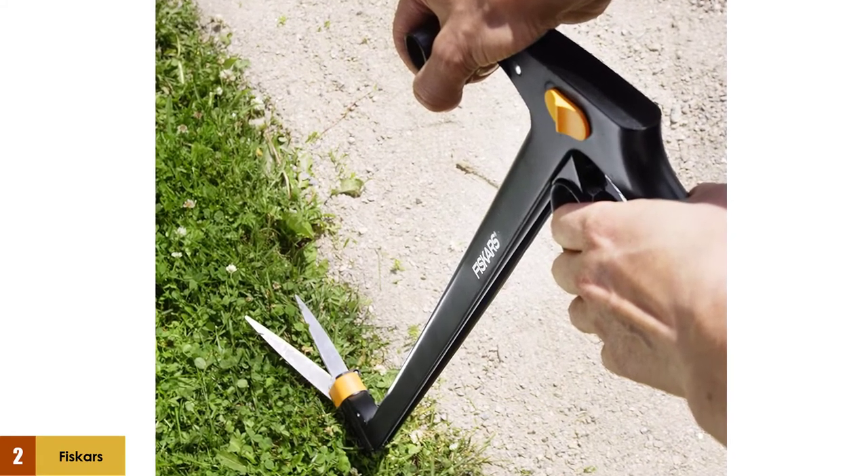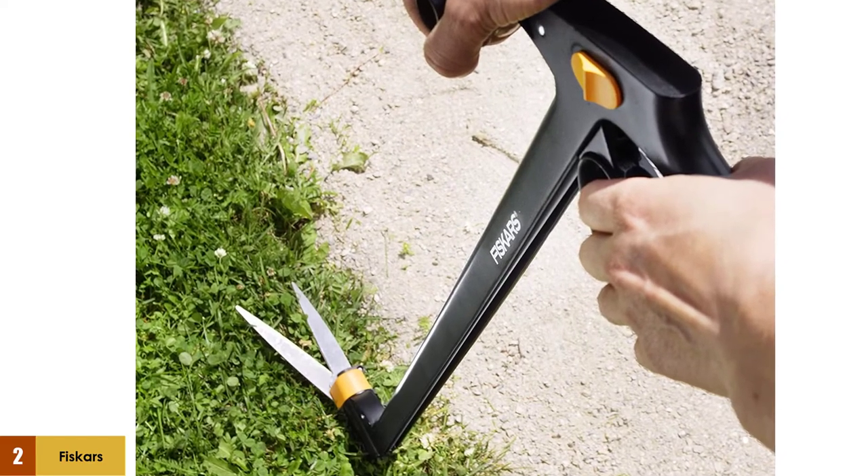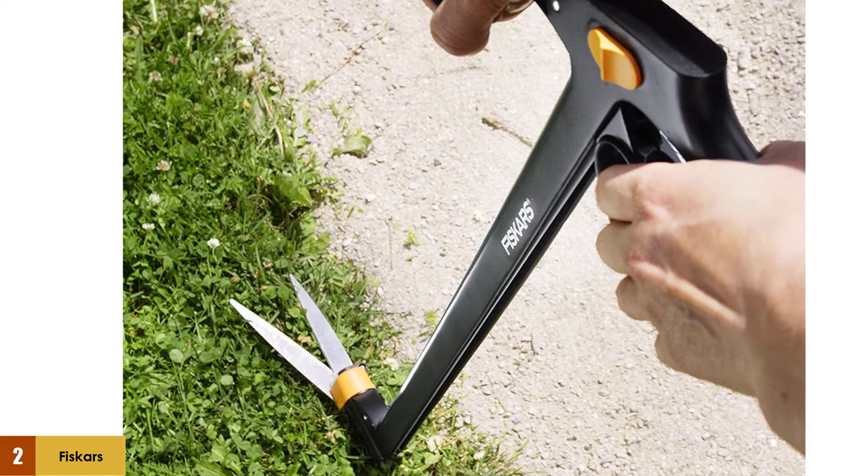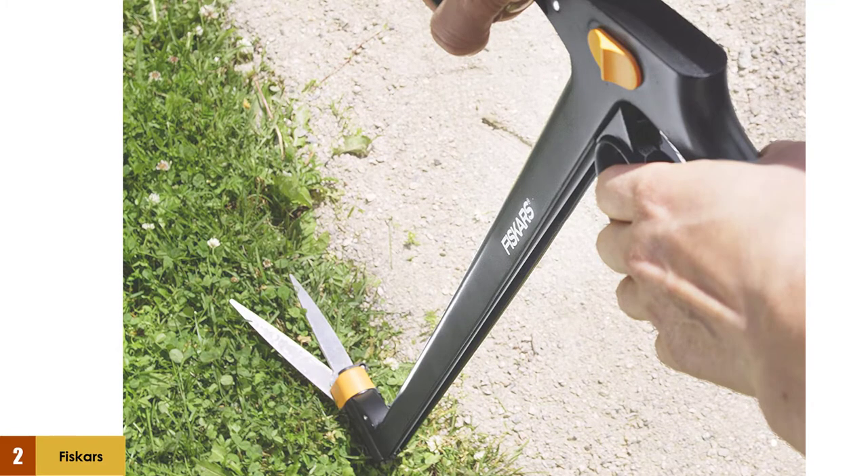When it comes to actual work, these shears work very slowly. They can't speed through your yard as a weed eater or string trimmer would. It's a manual trimmer that'll go as fast as you can, but the cutting speed of these shears is tedious and very time-consuming.